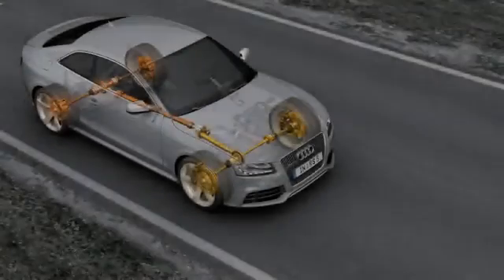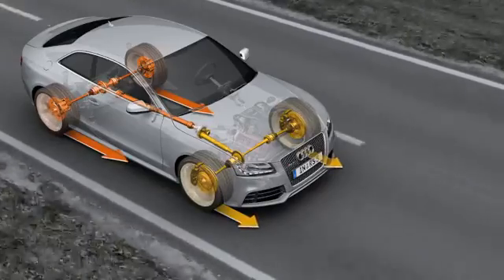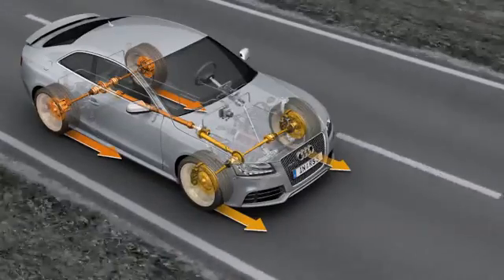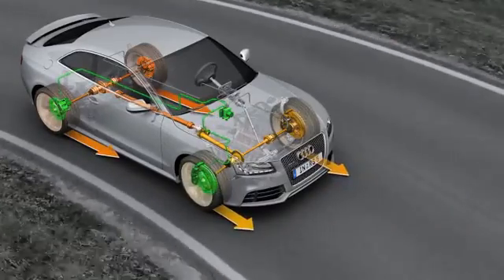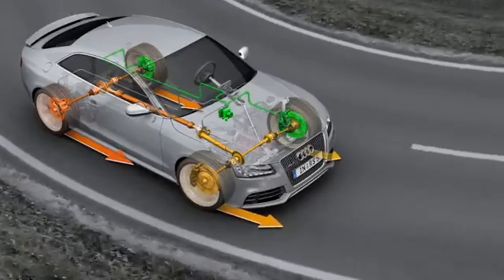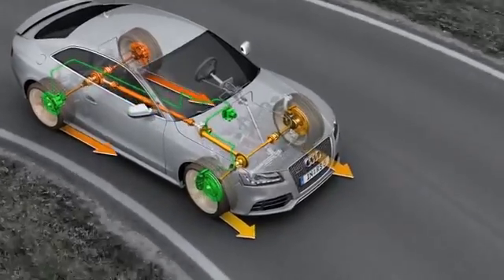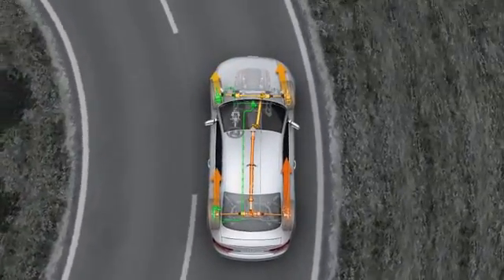When pulling away and when accelerating rapidly, more drive force is fed to the rear axles. The combination of crown gear center differential and torque vectoring on the Audi RS5 provides for precise handling even when cornering. This happens with zero time lag in accordance with the driver's steering and acceleration commands. The dynamic drive force distribution allows excellent exploitation of the traction potential, good track stability and outstanding agility.